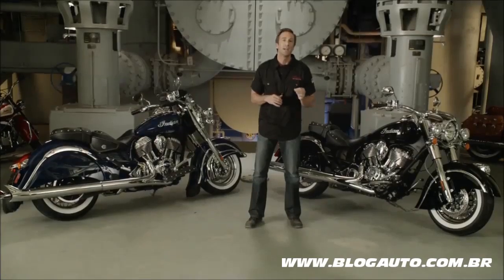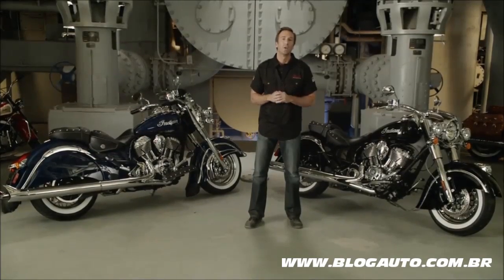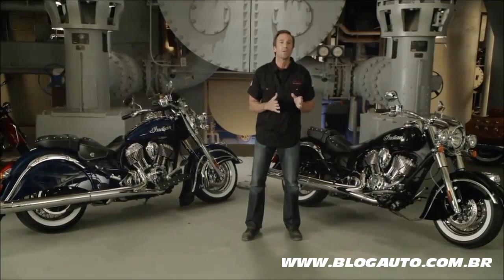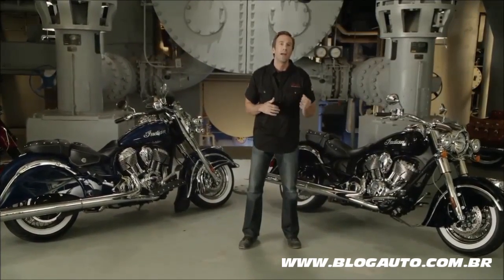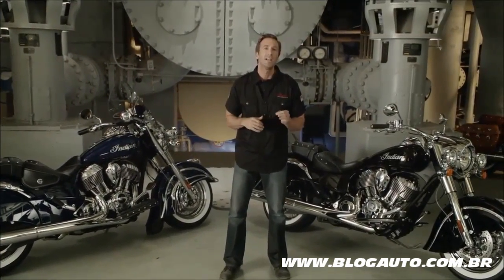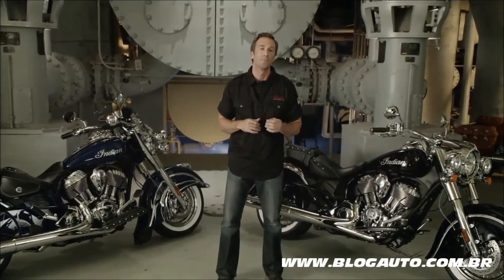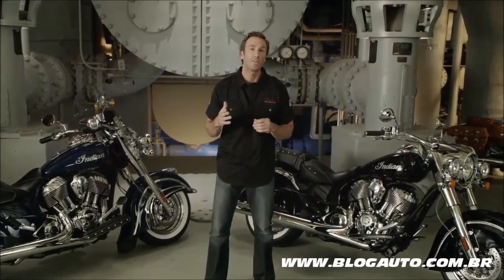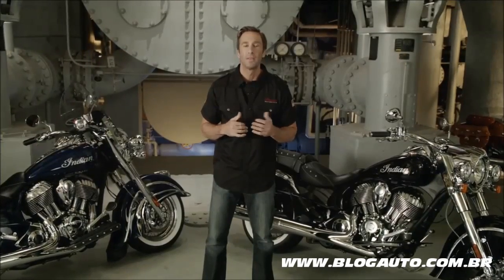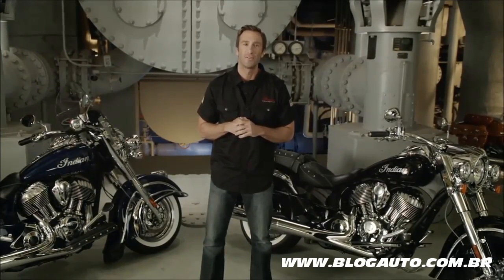From the beginning, our intent with the Chief Classic was to distill the essence of the Indian motorcycle down to its purest form, then reimagine and re-engineer it for today's demanding riders. Visit an Indian motorcycle dealer near you, or head to indianmotorcycle.com to take a look at the Chief Classic, then take a test ride and judge for yourself.